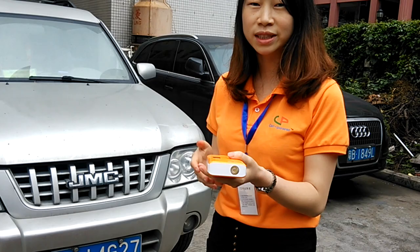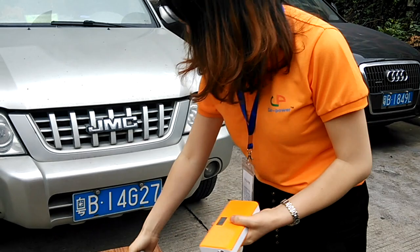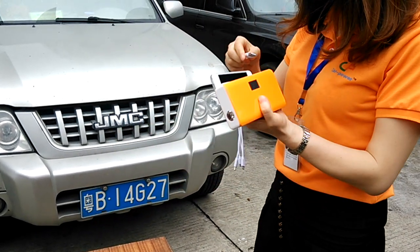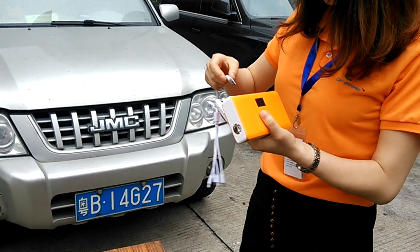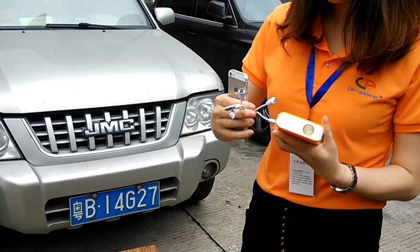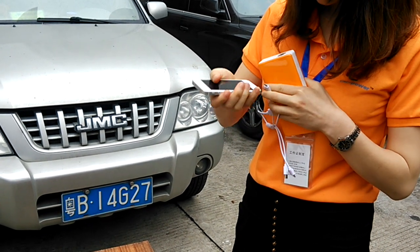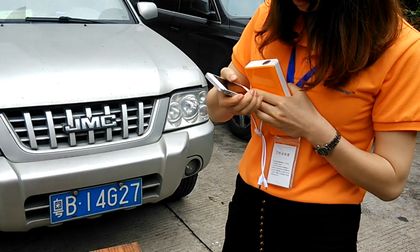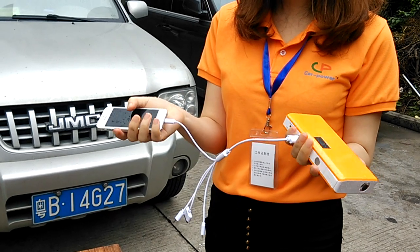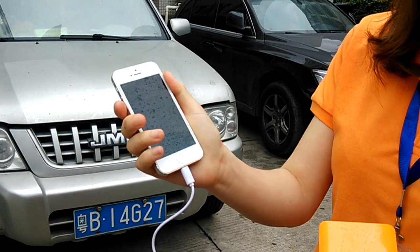Now I'll show you how to charge a cell phone. This is an iPhone 5s. Connect the cable with the switch cable. If it connects OK, then you press here and it will start to charge.